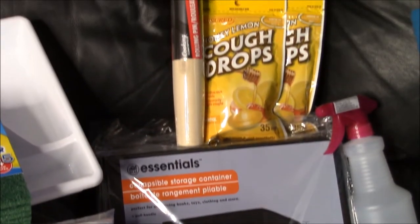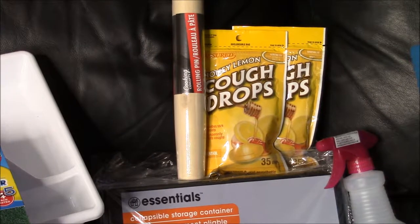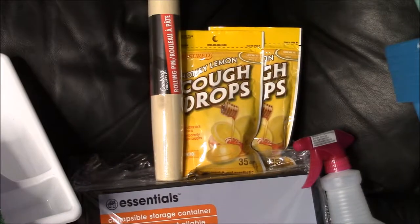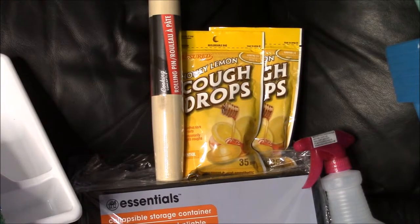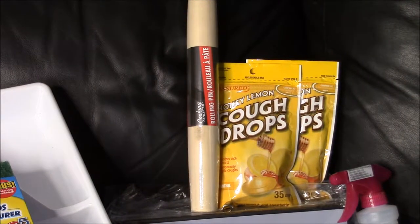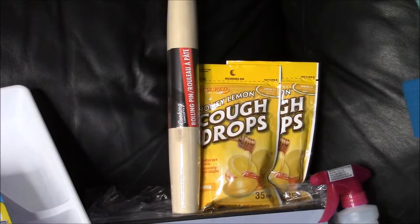From what I hear, these Dollar Tree cough drops are comparable to Halls. I've got a sick teenager in the house right now, so I grabbed two bags of those for him. The rolling pin — I've never seen those in Dollar Tree before, but it looks like the perfect small size for when I'm making my homemade flour tortillas, so I really like that and want to see how it works.